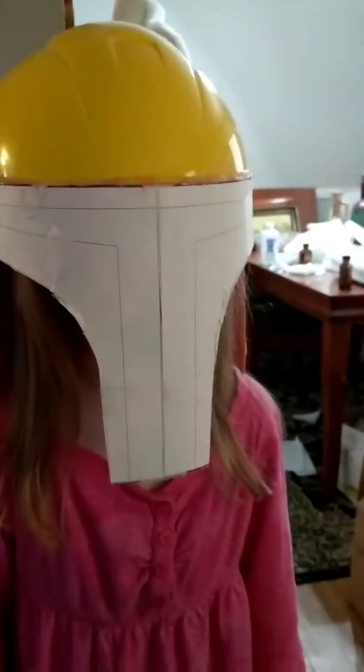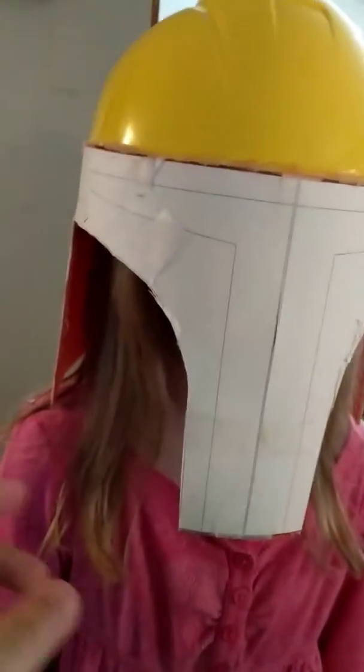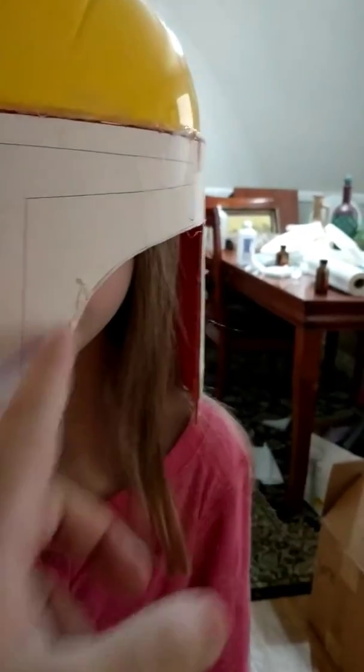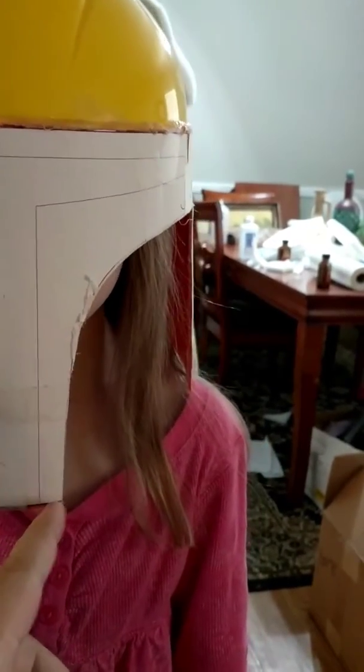Alright, so I'm continuing to work on the Hora DeLorean, and what I've done is I've cut the cheekbones out of the helmet using the Dremel, and I made the edges nice using my belt sander.